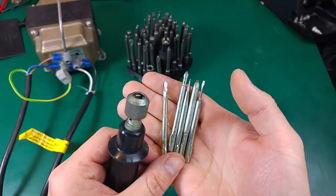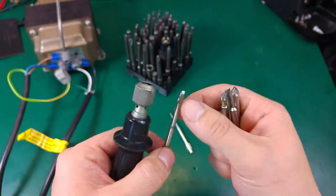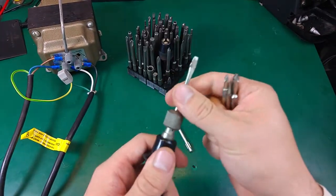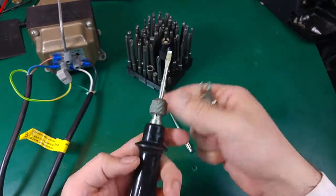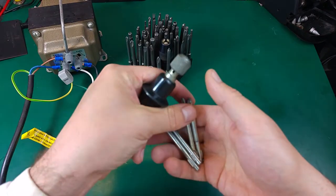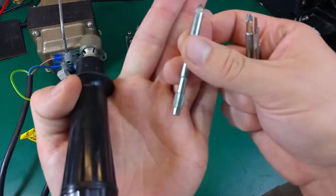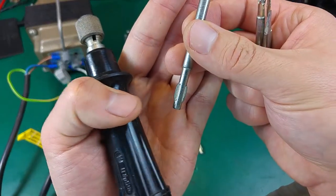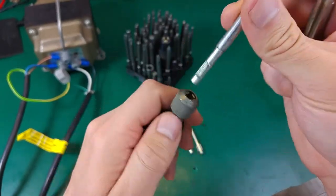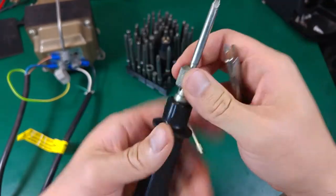From old electronics and all kinds of repair, you can just change the tip to the flat one, or you can take the Phillips one. And as you can see, there is a very nice beefy thing to hold it in place.